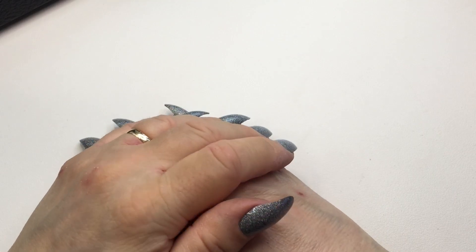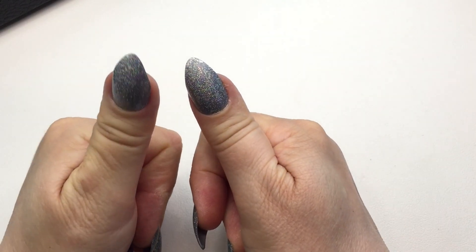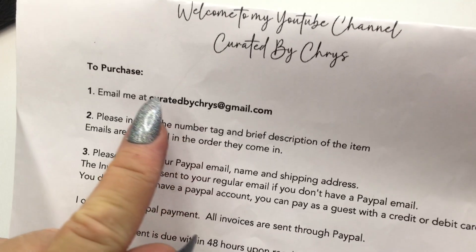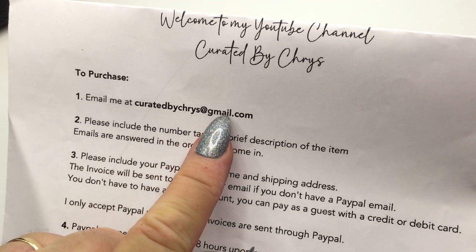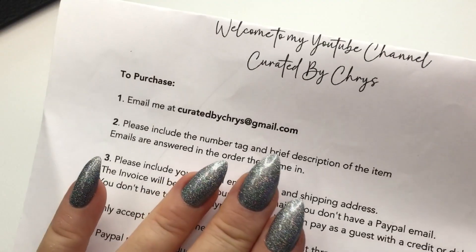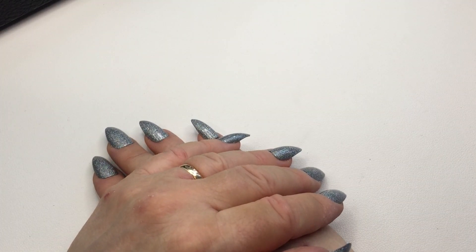Okay guys, I will end the video here. Thank you so much for watching. If you enjoyed my video please give me a thumbs up — I would love it if you subscribe to my channel. If you'd like to purchase anything from the video, please email me at curatedbychris@gmail.com — Chris is with a Y. Please include the number tag and brief description. I will include the purchasing instructions in the description box. Thank you guys so much and I'll see you in the next one, bye!